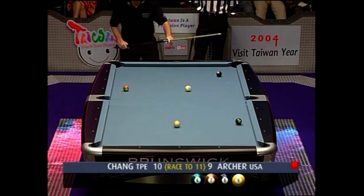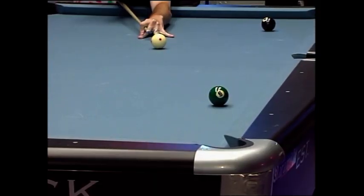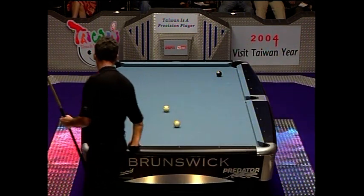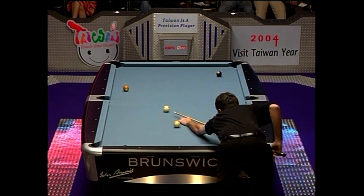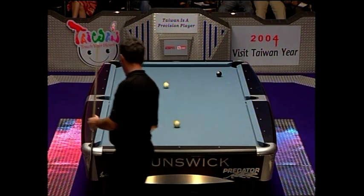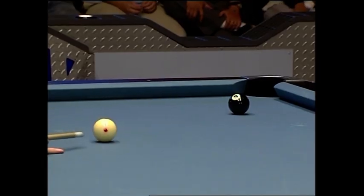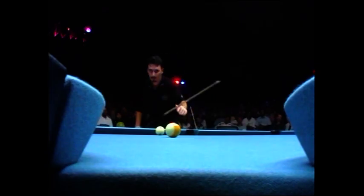Hopefully he'll speed up a little bit here because there aren't too many problems left on this table. We've come so far to get to double hill. Archer now just needs the angle he wants off this eight — right in line with the nine. So the tension has not taken his arm away.